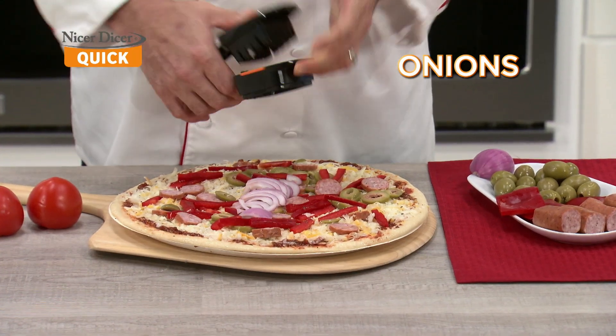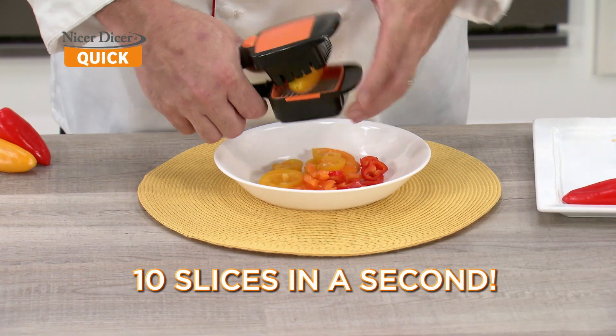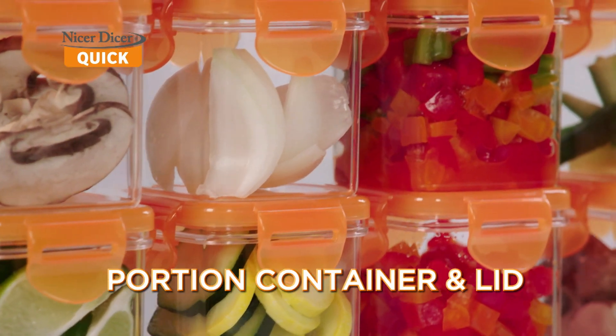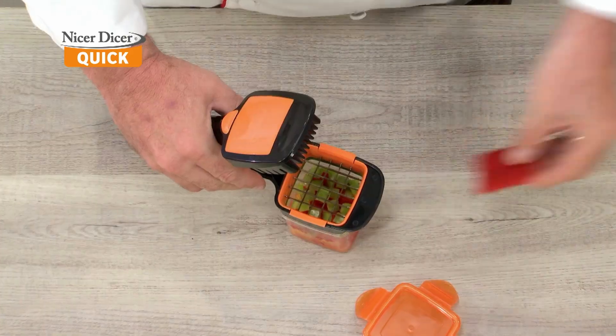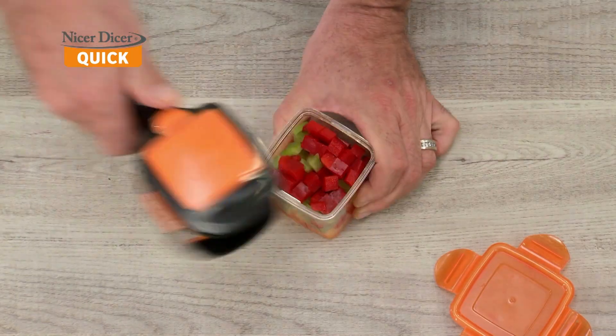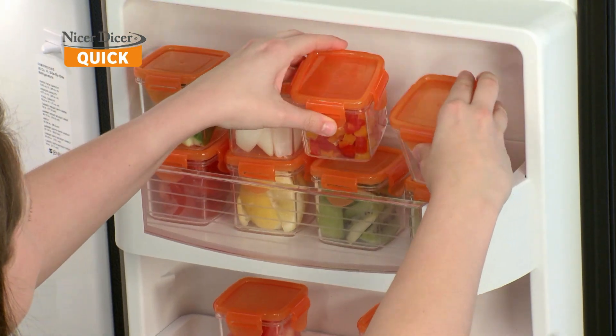There's no time for tears. You can slice 30 cubes in just a snap or 10 slices in just one second. The Nicer Dicer Quick comes with a perfect portion container and fresh keeping lid. Pre-cut foods right into the container that simply snaps onto the handheld unit, so you can snap and store or snap and take away.